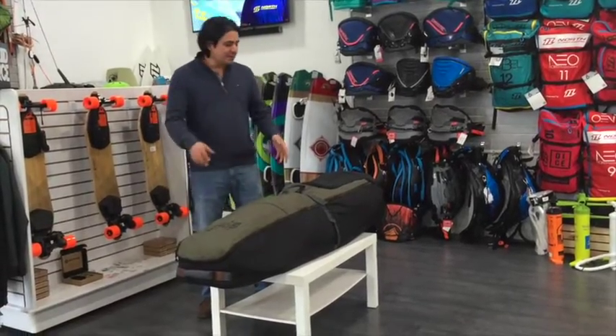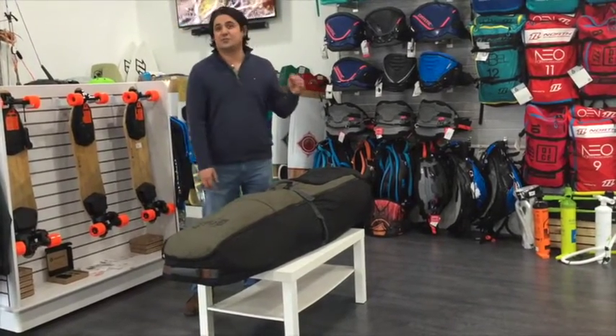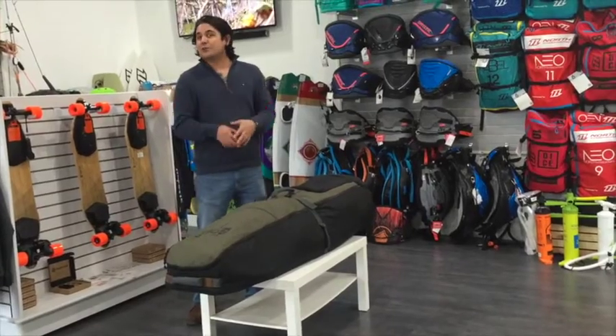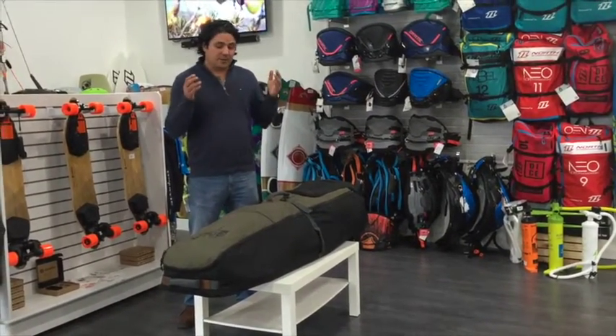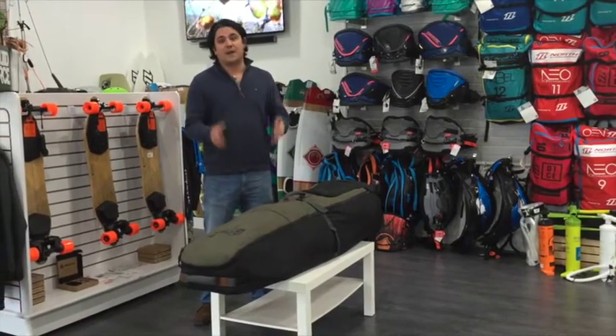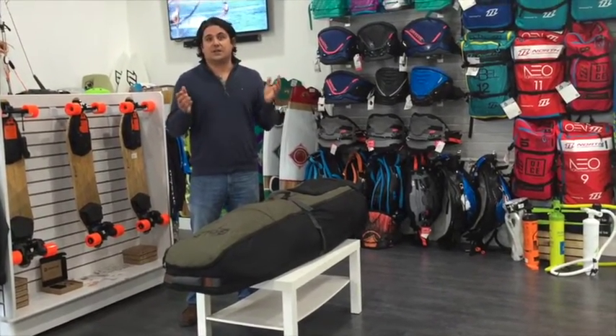Welcome to FORCE everybody. It's the winter time and most of you are probably researching flights to Caribbean destinations or South America, looking to get a little warm. I'm here to talk a little bit about the LiquidForce Pro Golf kiteboarding bag. We are in search of the best kiteboarding travel bag.